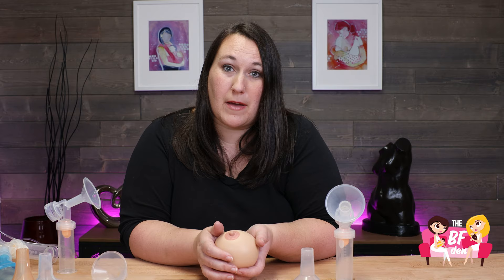We hope that's helpful. If you have other questions, please let us know in the comments below. Make sure to subscribe and find us on Facebook and Instagram at The BF Den. See you next time.